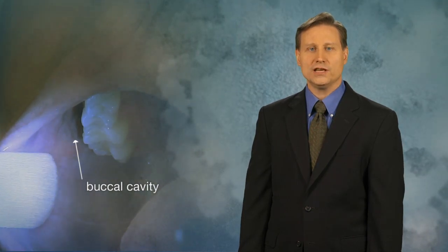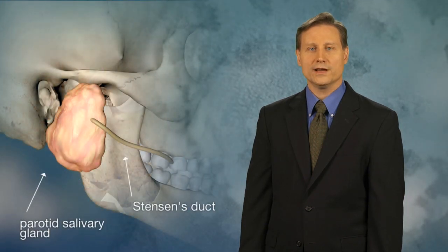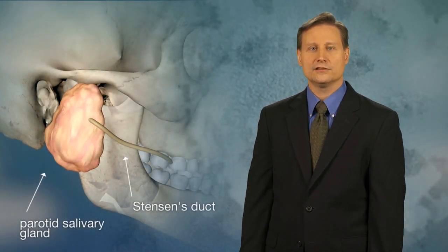The buccal cavity is located near the upper rear molars between the cheek and the teeth. When you look inside the mouth, you may be able to see a raised area of tissue that represents the Stenson's duct, which is a small tube that connects the parotid salivary gland to the oral cavity.